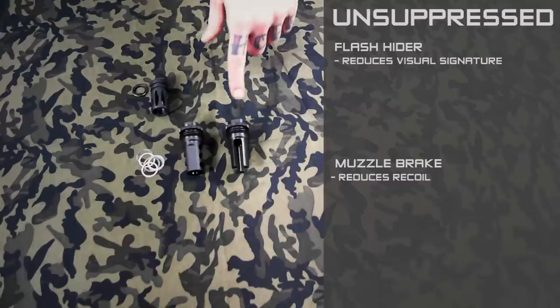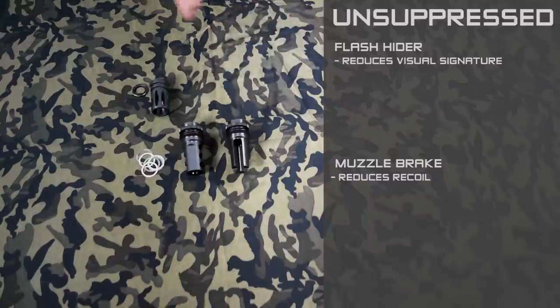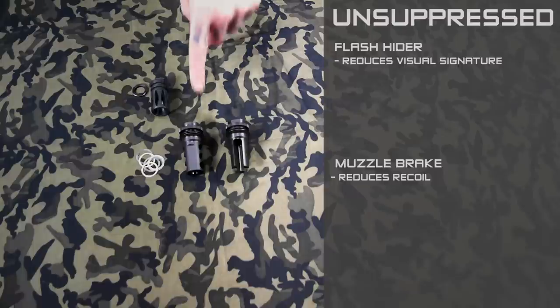Where that comes into play is if you're shooting unsuppressed in low light conditions or with night vision, a flash hider might help out. If you're shooting in competition or something where follow-up shots matter, a muzzle brake might perform a little bit better.